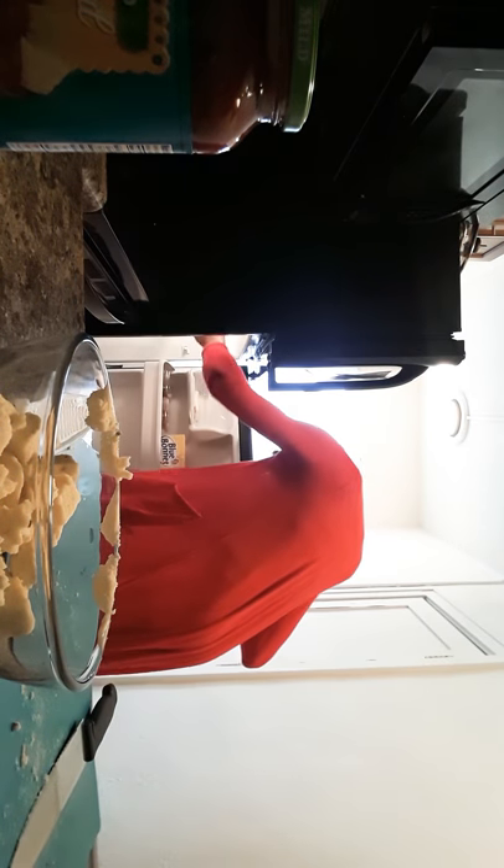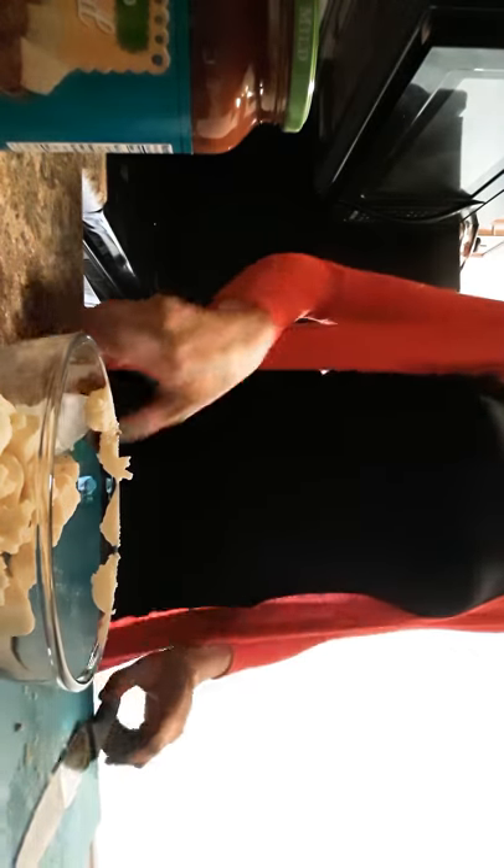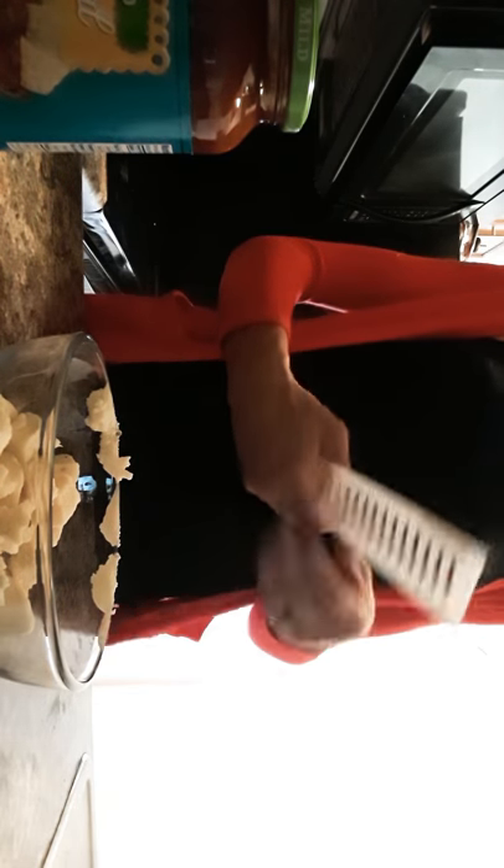Now, if you want to use this, put it in the refrigerator. And then put this in the sink. Okay, got a queso.